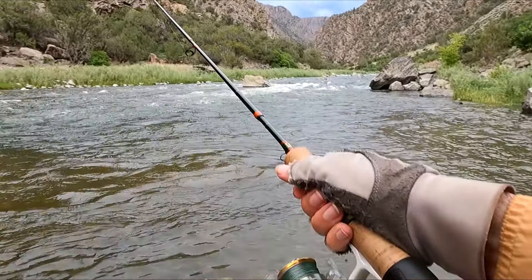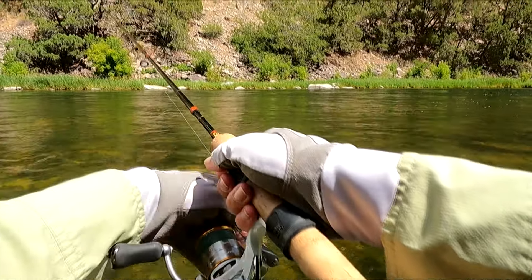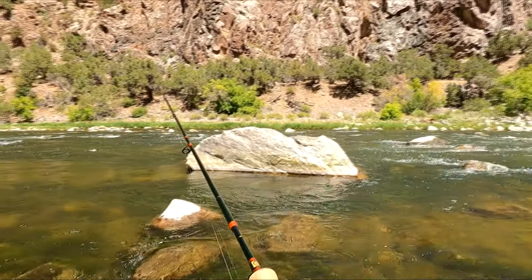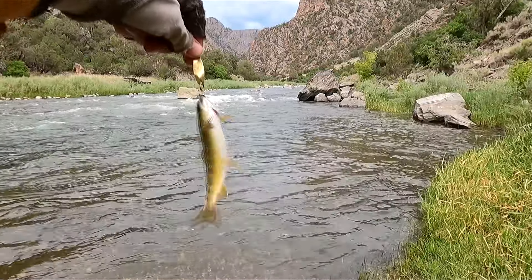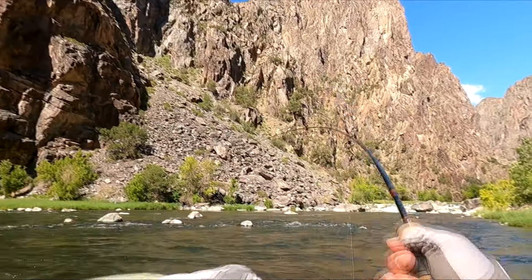If you fish lures heavier than 1/8 ounce, or spinners which usually produce a lot of resistance, then this isn't as much of an issue. Another minor issue I have with the stiffness is there isn't as much bend as I would like when reeling in smaller fish. I still usually get the fish in, but a little more shock absorption makes it easier to keep a tight line and reduce hook throws, whether fly fishing or spin fishing.